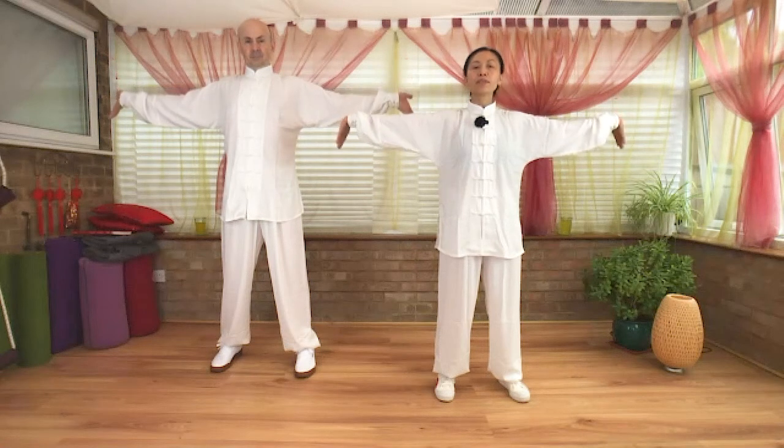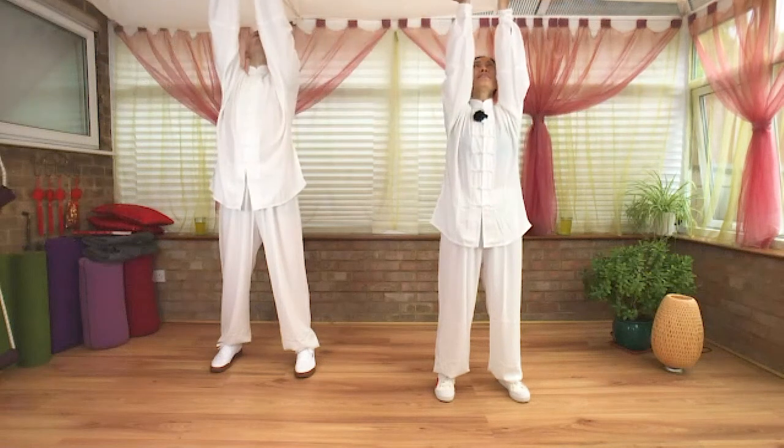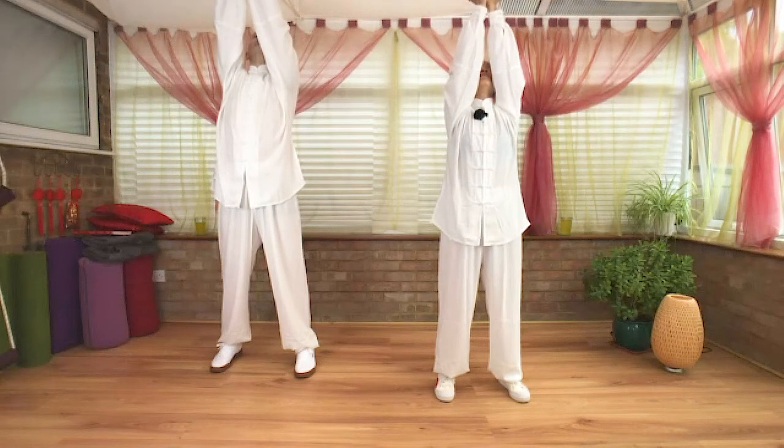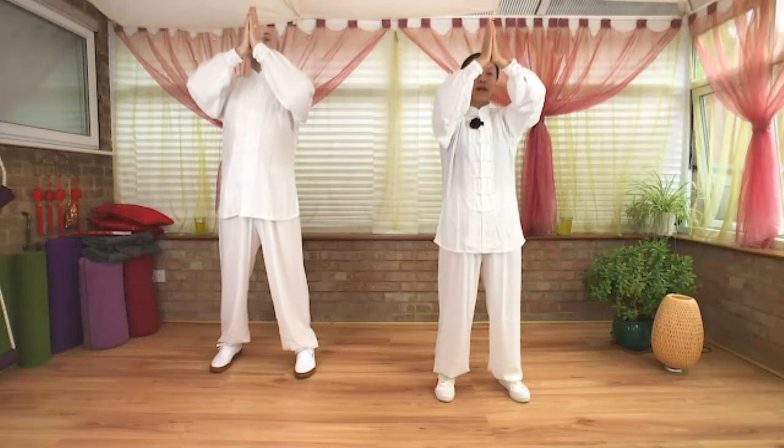Now turn your fingers down — the roots and the heels pointing up. This is the opening position, nourishing our heart and lung. Inhale, arms over your head, roots and wrists together, palms together, gazing up. Show your palms together. Exhale, slide your hands down to your heart level. Let your breathing follow your hands' movement.